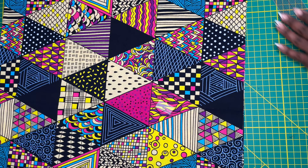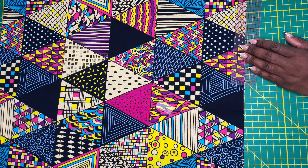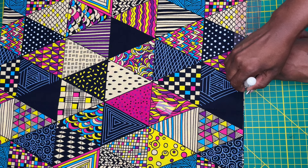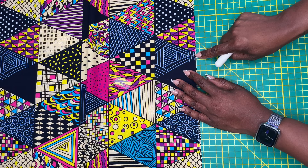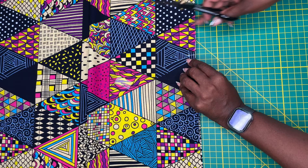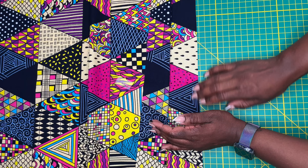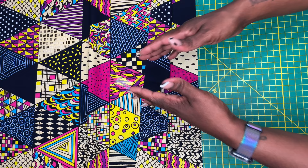The next step is to mark a notch eight and a half inches away from the top of the skirt. I'm lining up my ruler and placing a mark eight and a half inches from the top, then placing a second snip. This is going to be where the top of the pocket will line up.